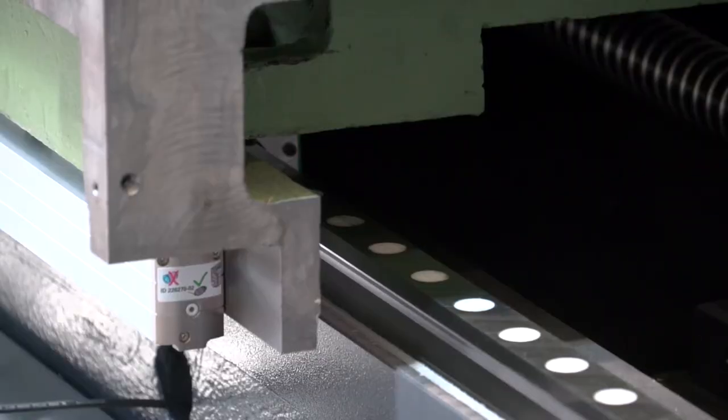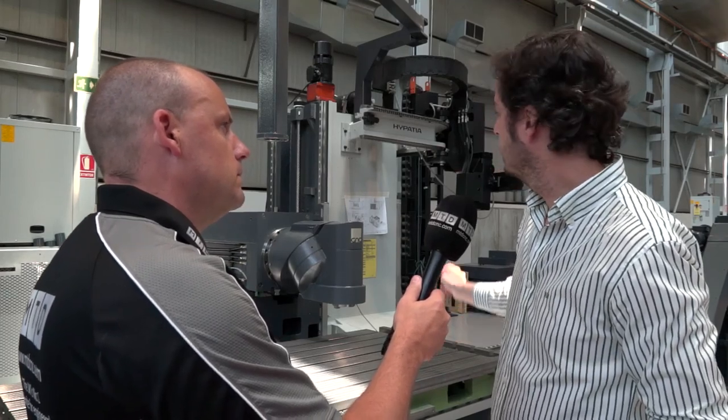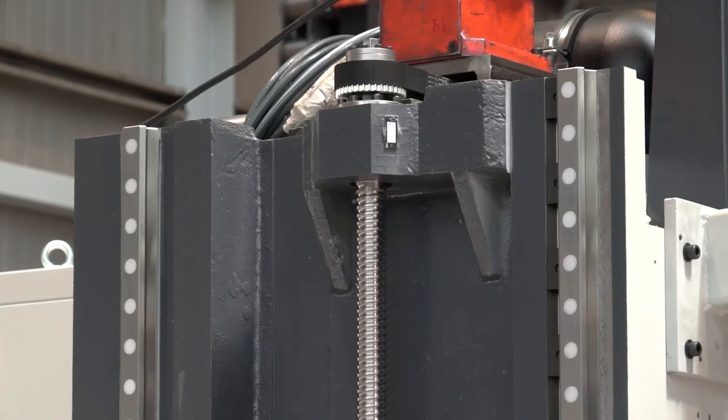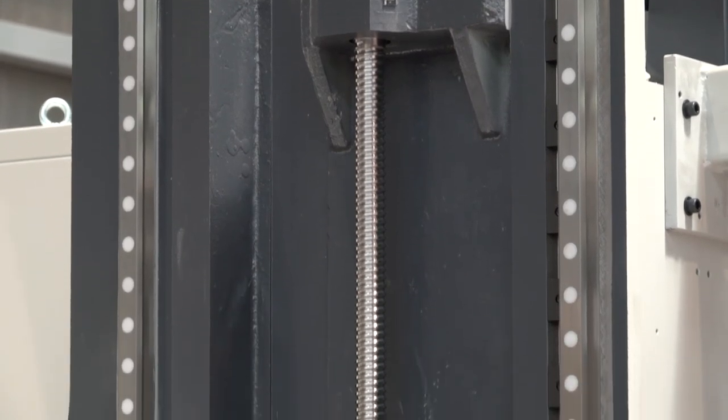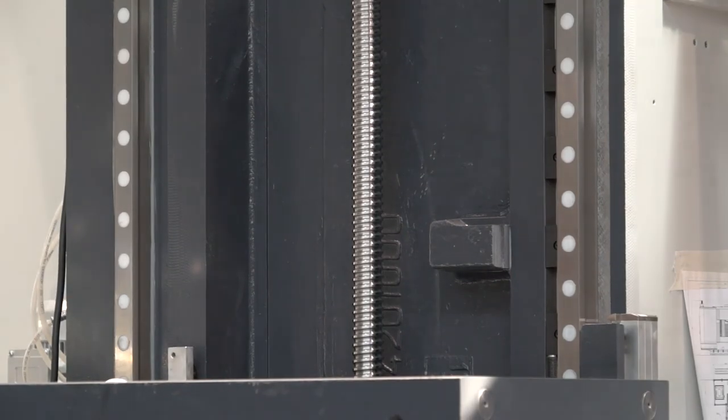So this is the moving table, Javier — what are we moving on here? Linear roller guides. Yes, we are using two linear guideways, which is standard on this machine. We use two linear guideways for the X-axis, two for the Y-axis, and two for the vertical axis.